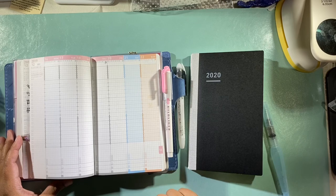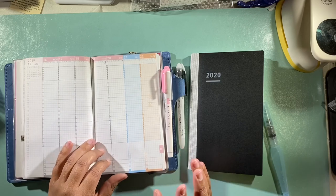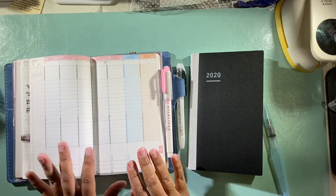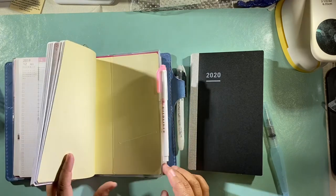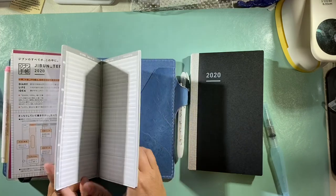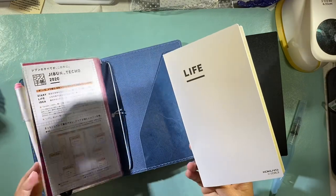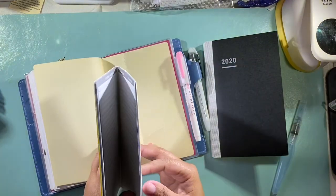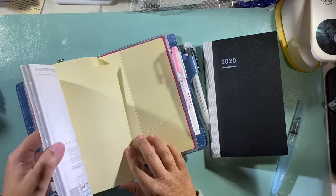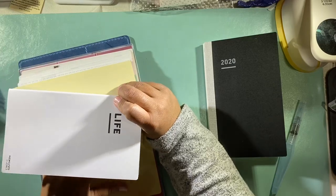I don't know what the star is for — maybe like your highlight of the day, which is what I will start putting there. I haven't been using it because I wasn't sure what to use it for. Anyway, the starter kit comes with the planner, the Idea Book, and the Life Book, which I just put on the strings but I'm going to take off and put back in the vinyl cover it comes with, which I actually really like.